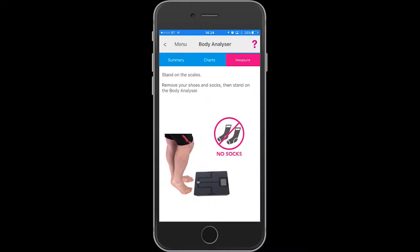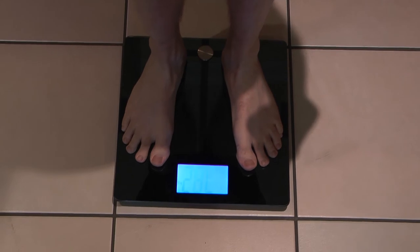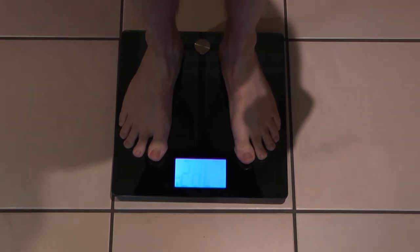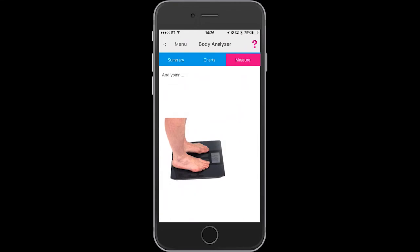The instructions on the app tell you to stand on the body analyzer with no socks. You will see a screen on the app when it is taking the reading. When the reading comes in, it will appear on the app screen.